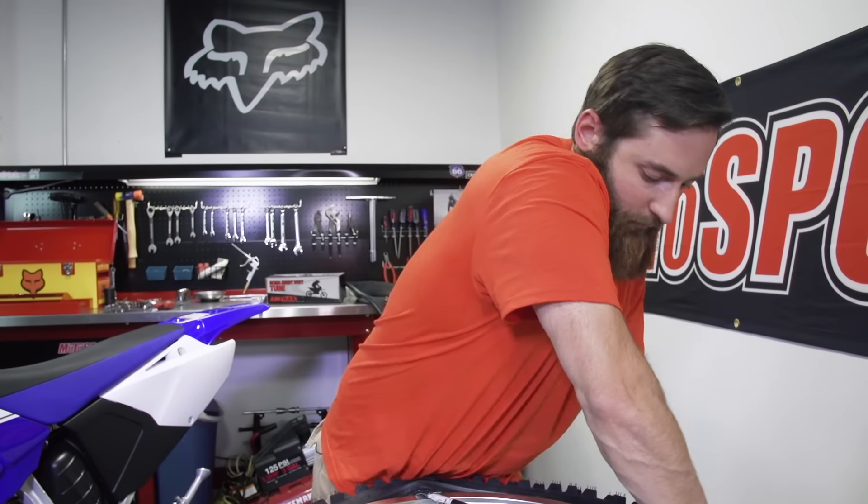Nobody likes changing tubes, so we're going to do that for you and throw in some ultra heavy duty tubes to help prevent flats out on the trail.